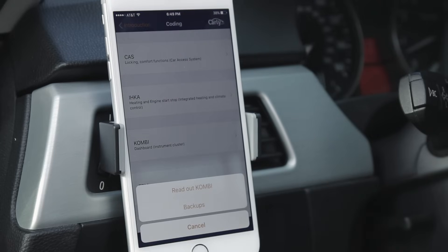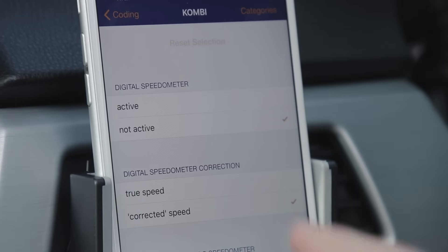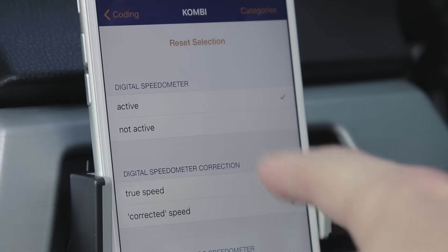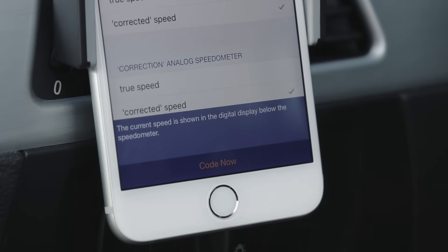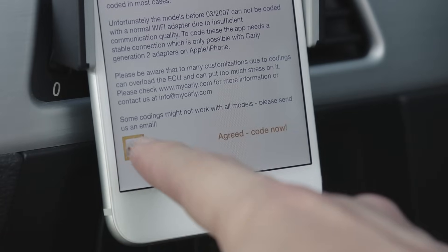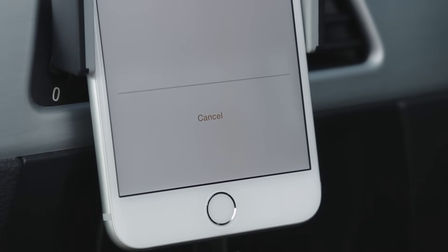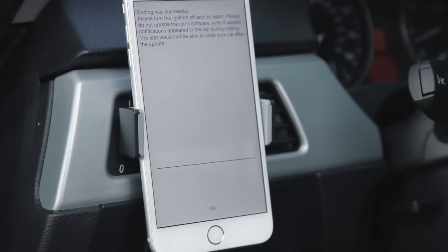First, let's set up the digital speedometer. Select KOMBI from the list of coding options, then select Active to activate it. Hit Code Now and agree to the Terms of Use. When the coding is complete, hit OK and restart the car to activate it.